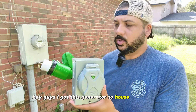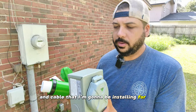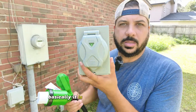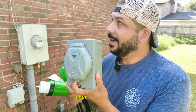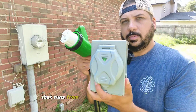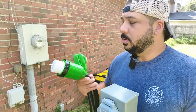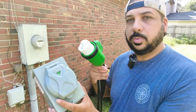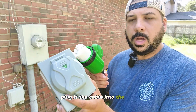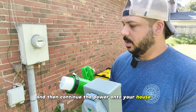I got this generator-to-house hookup plug and cable that I'm going to be installing. Basically it is a plug that you hook into your house power and then you have the cable that runs from the plug to your generator, so when you lose power to the house you can easily plug the cable into the box, hook up the generator, and then continue the power to your house.